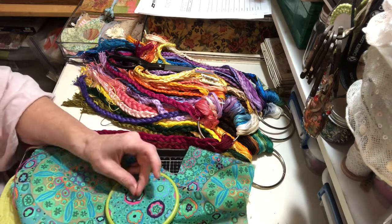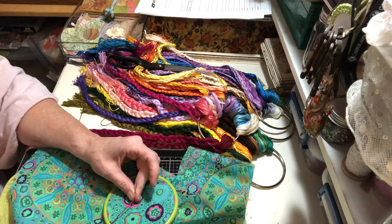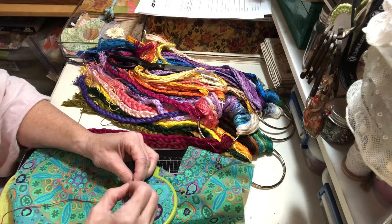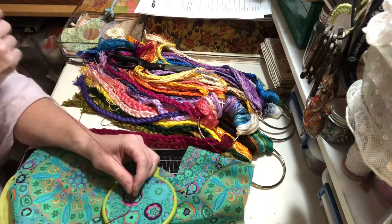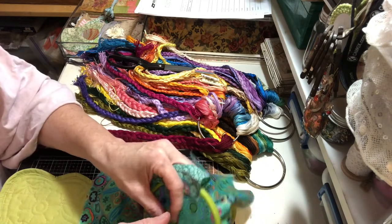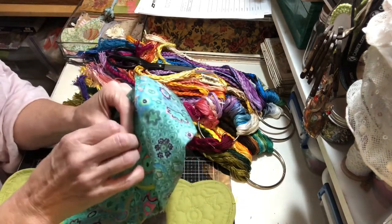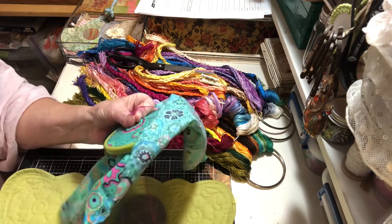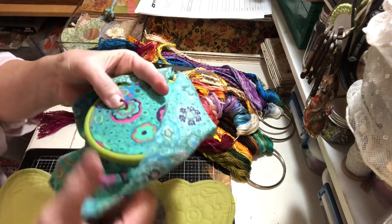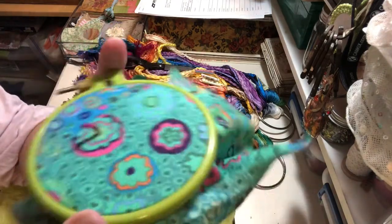Four, five, six, seven, eight, nine, ten, eleven, twelve, thirteen, fourteen, fifteen, sixteen — let's do eighteen — seventeen, eighteen. Okay, now you're going to re-thread your needle. And you're going to hold the threads with your thumb and finger, push the needle down off the little drizzle pad, push the needle down and pull the thread all the way through.